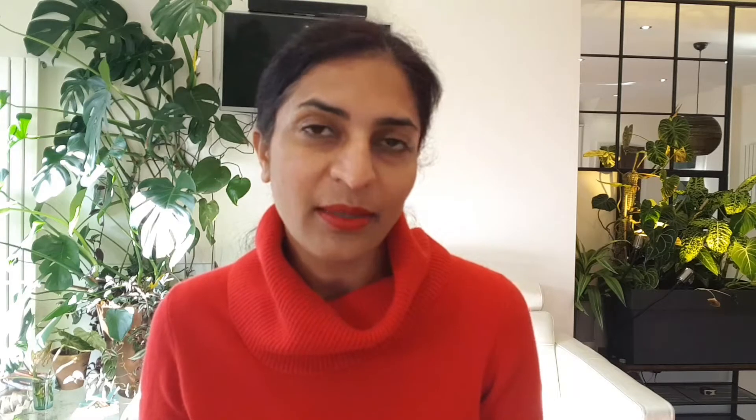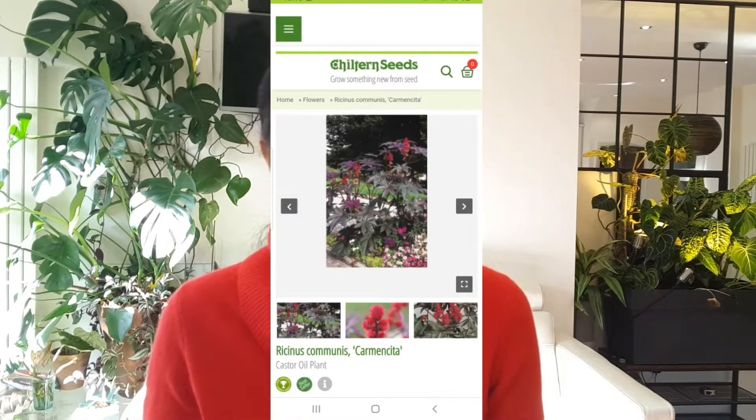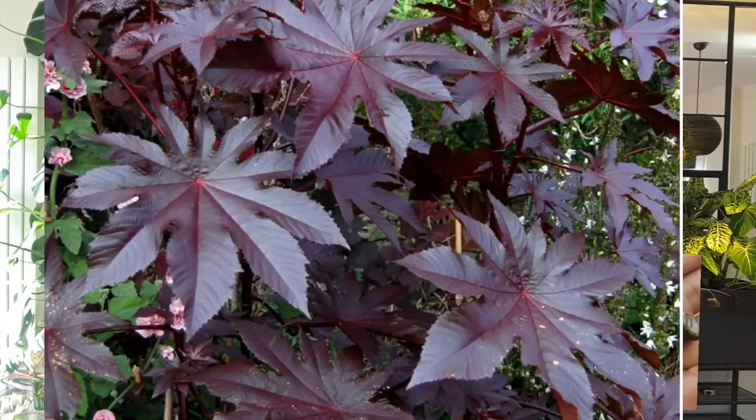These plants you can grow from seeds, which are so widely available on Amazon, eBay, Chiltern Seeds, Jungle Seeds — you name it. When exploring the websites you can check whether you want a more vigorous variety or a compact variety, as there are a few variations available. I have decided to go for the New Zealand Purple variety because I love purple foliage.